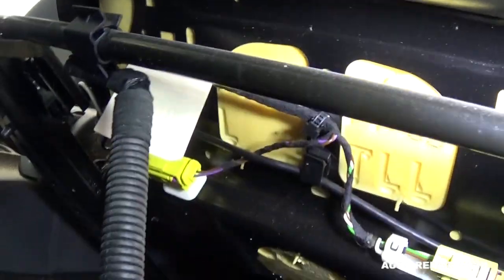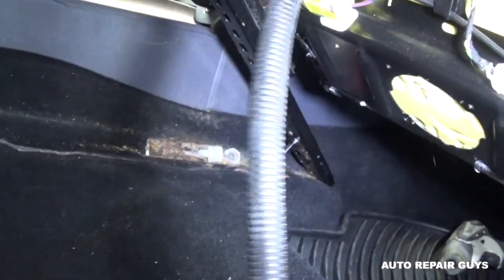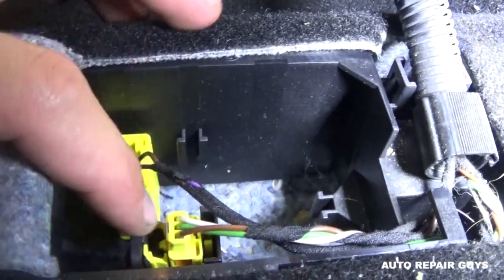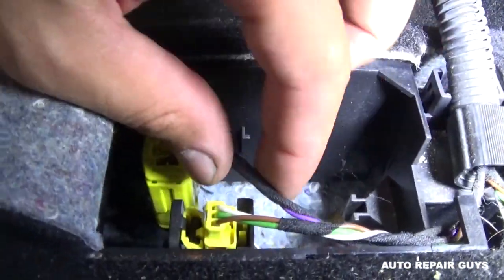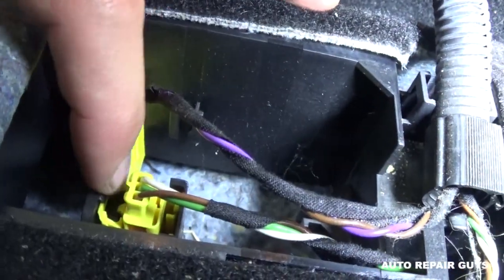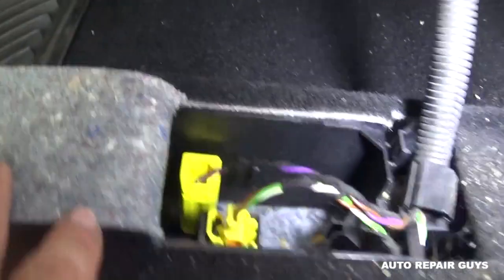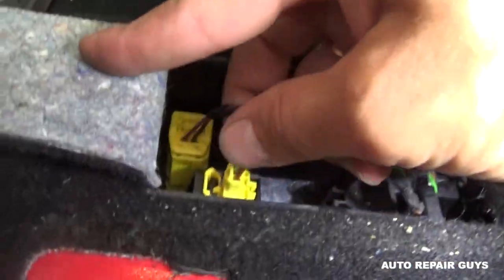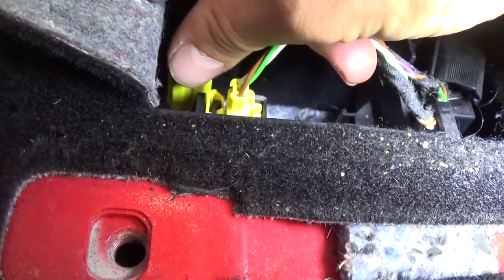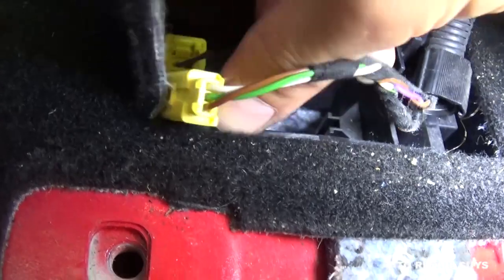Now we have the wires underneath the seat right here, so we need to go ahead and disconnect those. The plugs are right here, so you can just go ahead and remove them. If you pull like that, you should be able to get them free. Push that black piece toward the front and you can pull the wiring out.